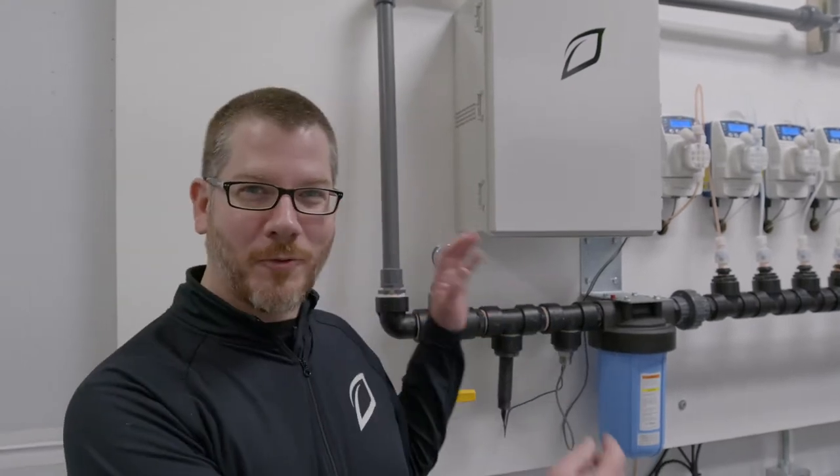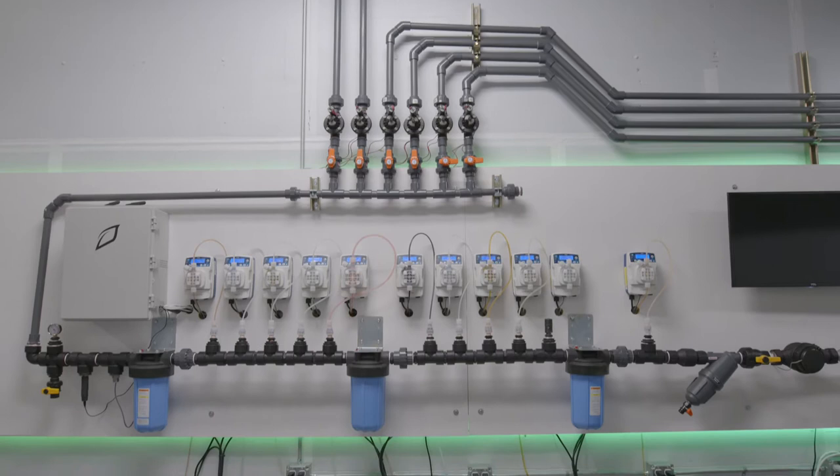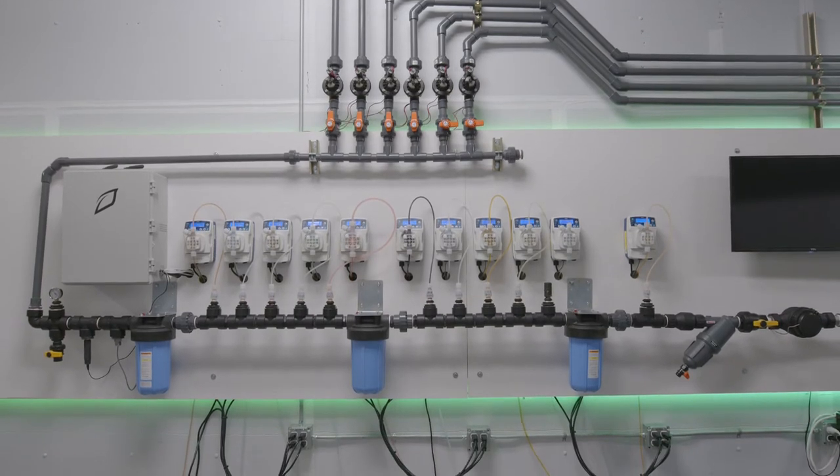Thanks for joining us today. This is the GroLink central dosing system. This thing is amazing because it can take the place of all of your batch tanks, save you a ton of real estate, and then dose all of your recipes in a single unit.